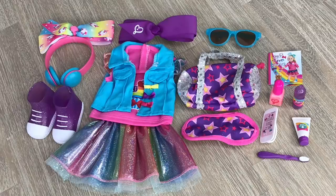Here's an overview of everything in the travel set. Overall I would definitely recommend it — it's really great how it comes with an outfit and multiple different accessories. Thank you so much for watching and I hope you enjoyed it!